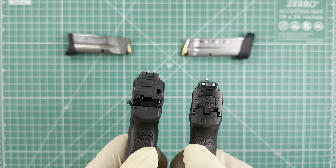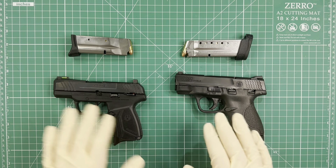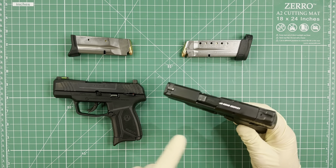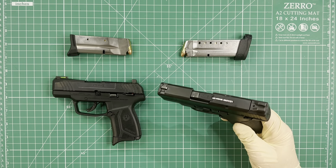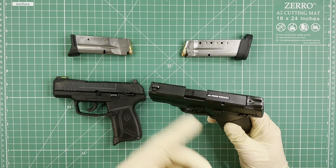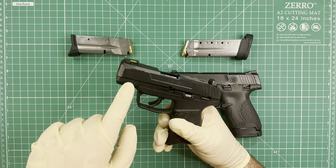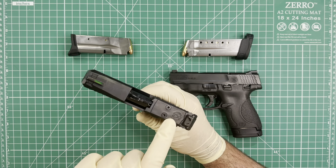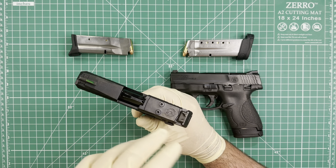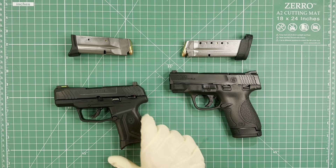Another difference related to the sight system is that the M&P 9 Shield is not optic ready — you cannot attach any optic to it. The MAX 9 comes optic ready, so you can attach or install any optic you want.